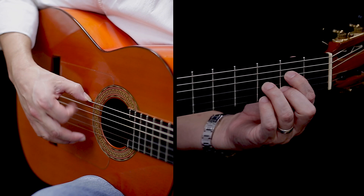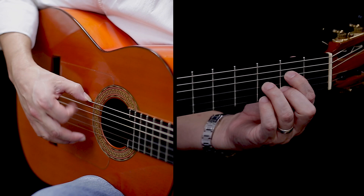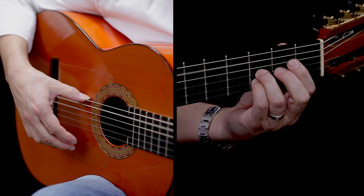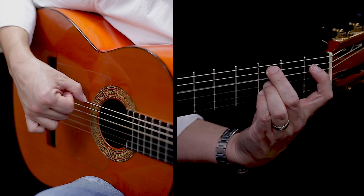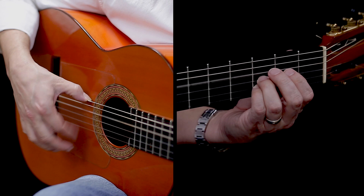Finally, you can kind of do it all in triplets, which would sound like this — [demonstrates]. That would be: 12 and 1, 2, 3, 4 and 5 and 6 and 7, 8 and 9, 10, 11, 12 and 1 and 2, 4, 5, 6, 7, 8 and 9.